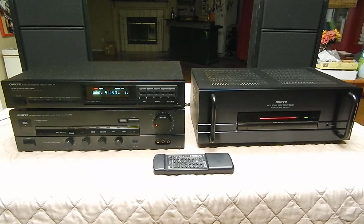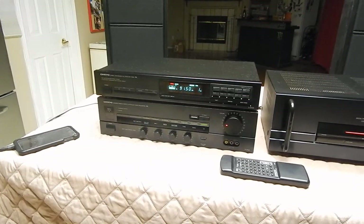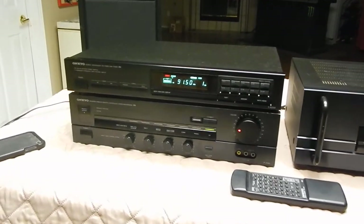I'm going to zoom in on the preamp here. We're running just some tracks through my phone here, just to give you an idea of how things work.